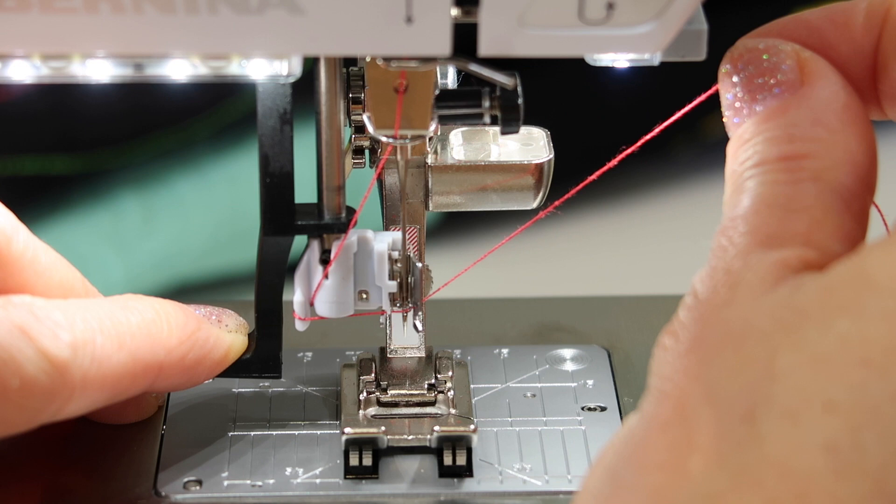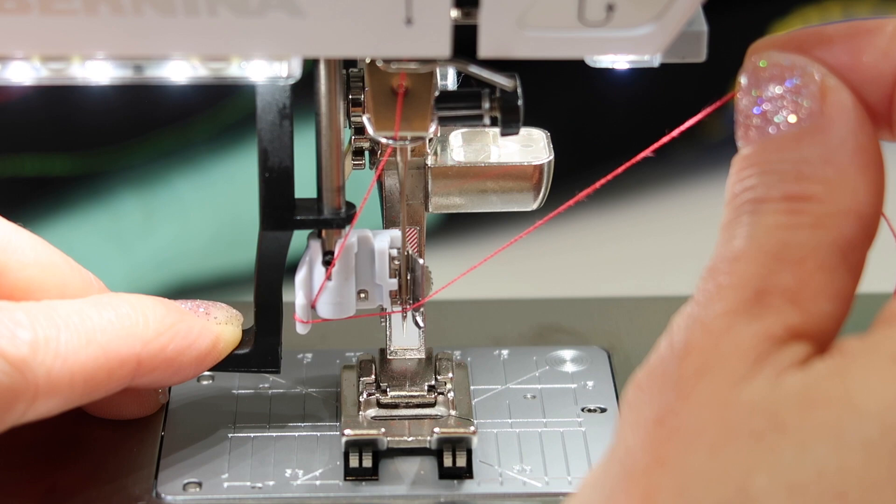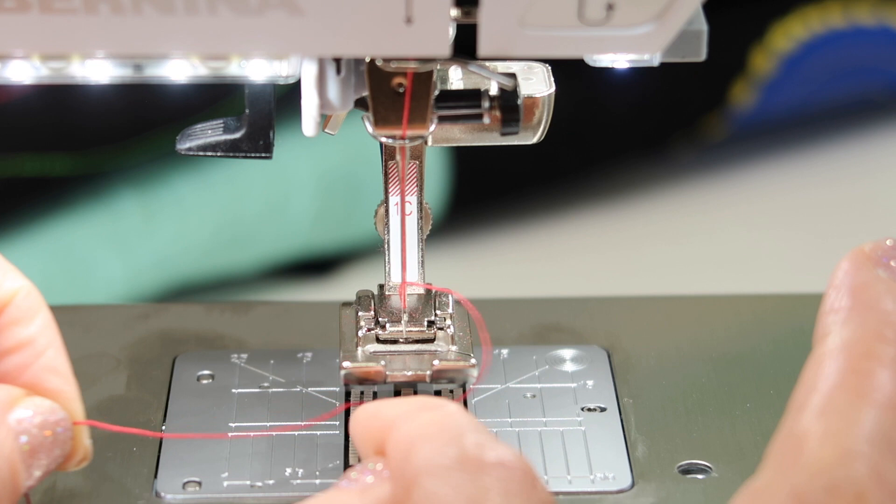You don't have to hold the thread back here. I usually click it in and then lift up. As I gently lift up, the thread has been placed in the little hook. Once I let go of the needle threader, I also need to let go of this thread, because if I don't, it can't pull it through the eye of the needle. Now I have a big long loop behind the needle that I can just pull out, and then get ready to sew by sliding it underneath the presser foot.